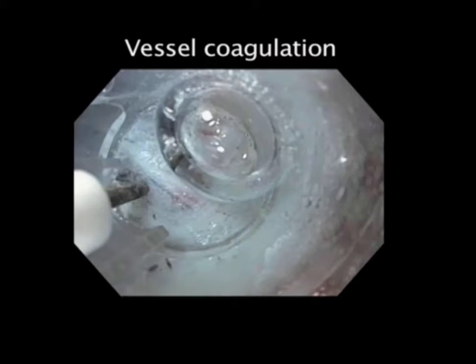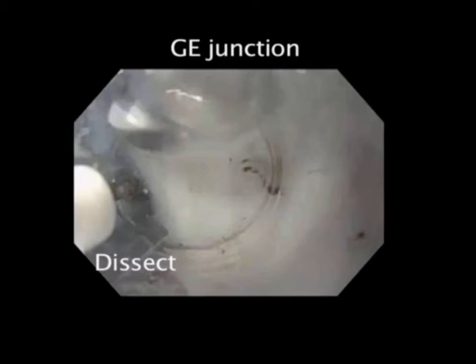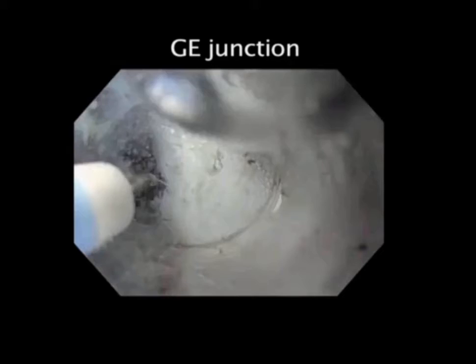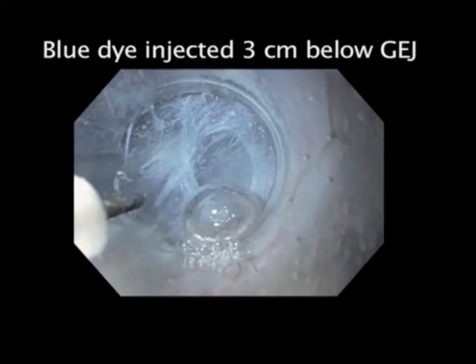As we get to the GE junction, the submucosal space narrows, so we have to more generously expand that submucosal space. We stay close to the muscularis propria to avoid any injury of the mucosa. As we get below the GE junction, the submucosal space opens up. Three centimeters below the GE junction, we inject blue dye.